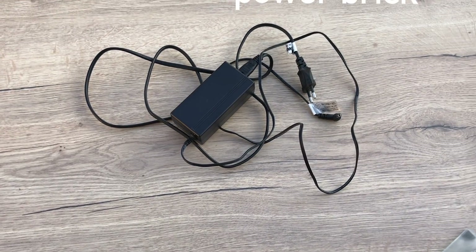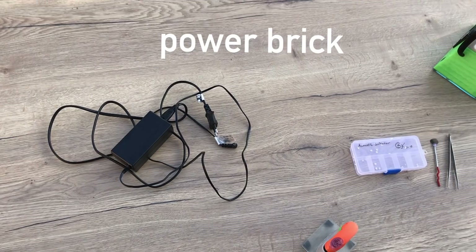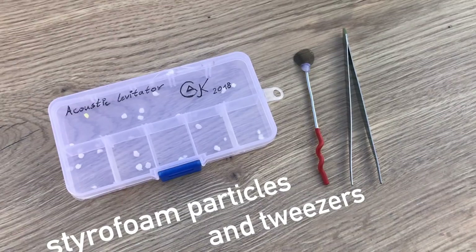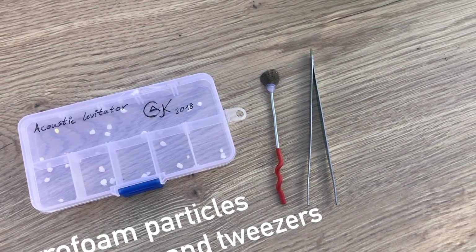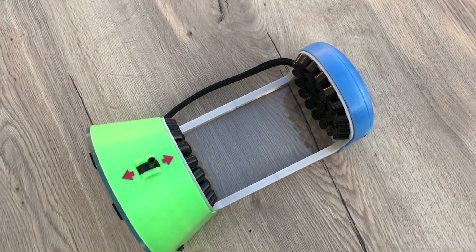To use the device a 12V power brick is needed, along with some styrofoam balls and a small pair of tweezers. But now let's get to the interesting part — the electronics. For me those are the most interesting part, but okay.